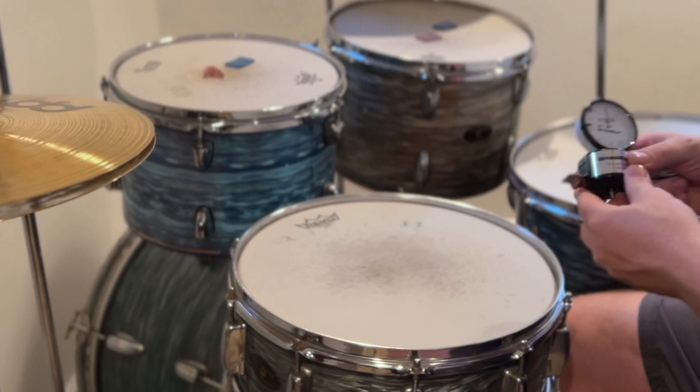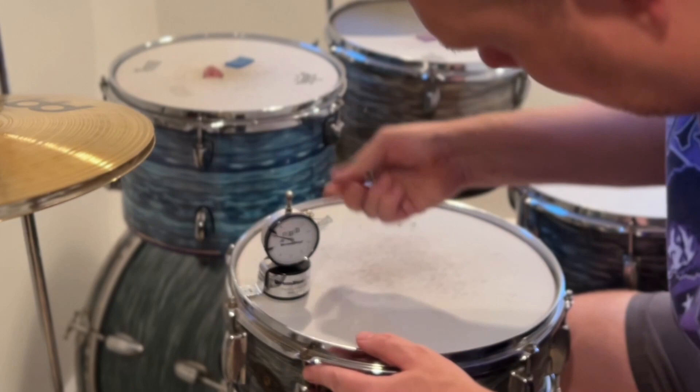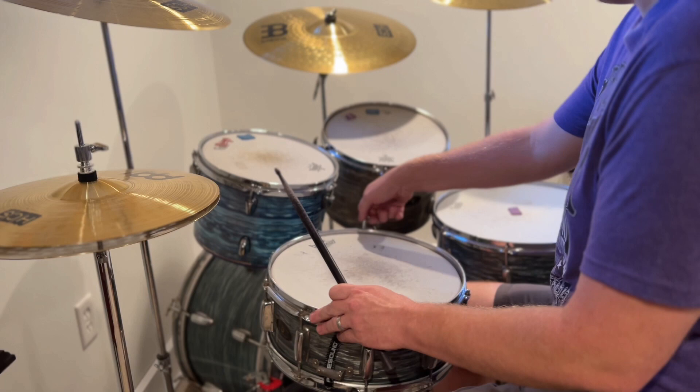First, the drums will be brought into the ballpark by a drum dial, which will check the head tension on each lug with a gauge. Then they'll be fine-tuned by tapping near each lug to make sure the drum is playing the same note at each lug as it does in the center of the drum.